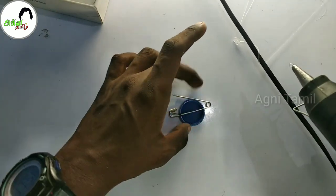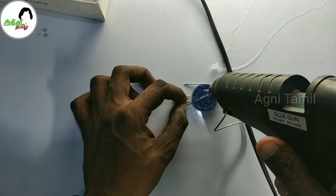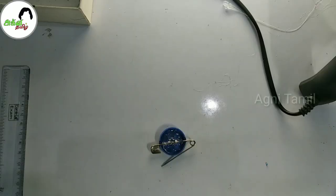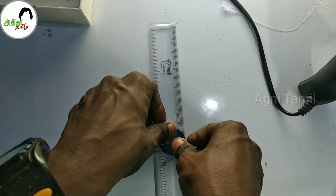I have to use glue to apply glue. When the glue is done, I will apply glue on it. I will apply glue on the surface. If the glue is done, I will apply glue. We can put the tiles so that both can be shown.